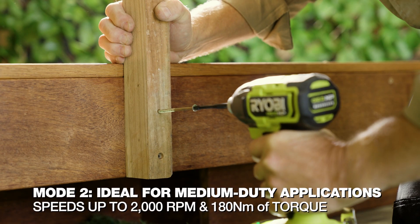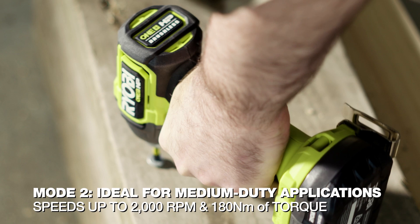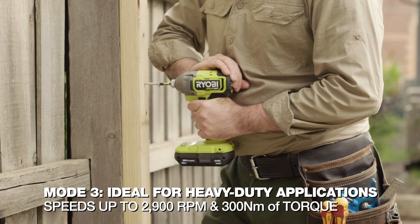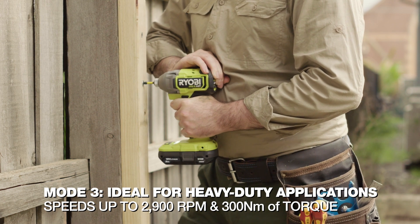Mode 2 has up to 2000 RPM with 180 Nm of torque, which is great for everyday medium-duty applications. And Mode 3 has up to 2900 RPM, delivering maximum torque of 300 Nm for driving and removing long fasteners.